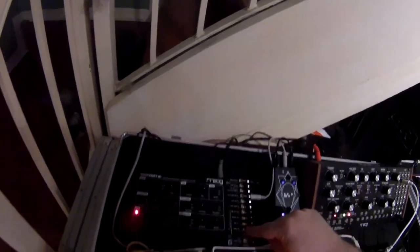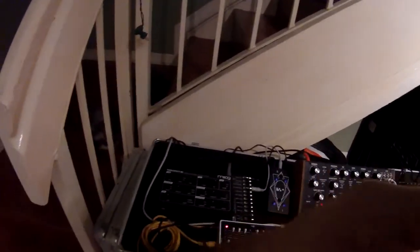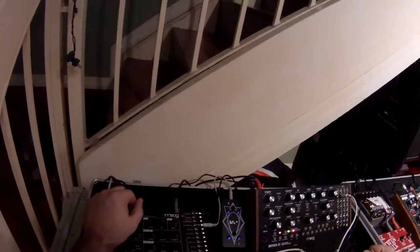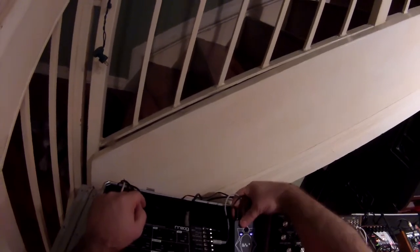If I had an EG in on the Werkstatt, I could set up an attack and release and use the gate to trigger notes. But it just has the VCA. You can still do a lot with it though. If you have a different synth that has an envelope gate input, you can use it in that way. Otherwise the VCA just snaps on and off with gate, so I like using the two CV outs. Fortunately it has two sections, so you have two CV outs that allow you to control range.